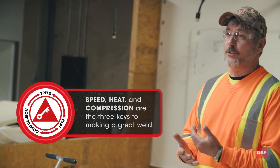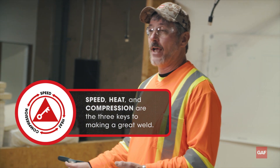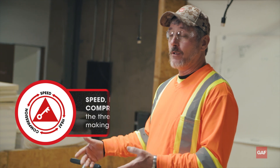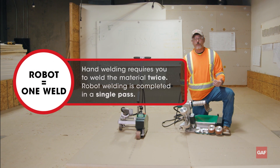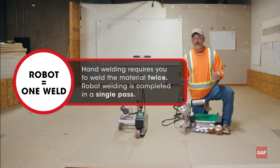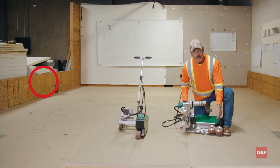We're going to have constant heat, speed, and pressure — those are the adjustments on these machines. At the end of the day, end of the job, you're going to have a more consistent weld and a better job for your customer. When you're hand welding, you have to create your own air dam and weld the material twice. This machine will do it for you in one pass.